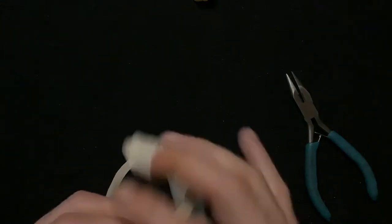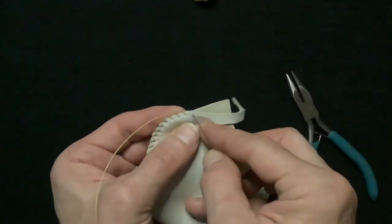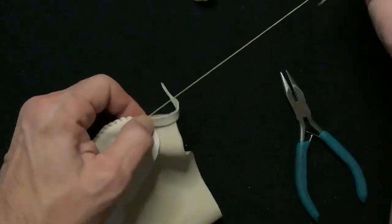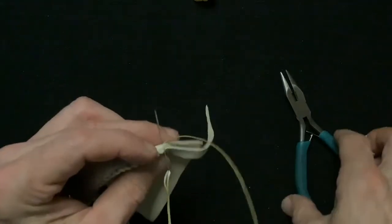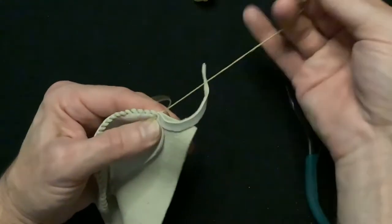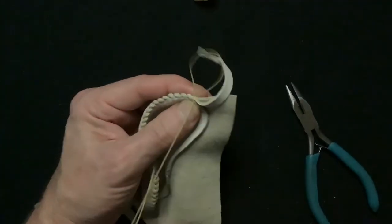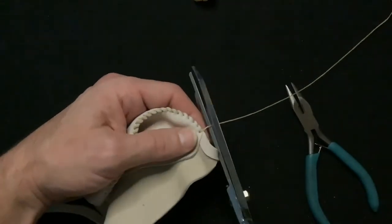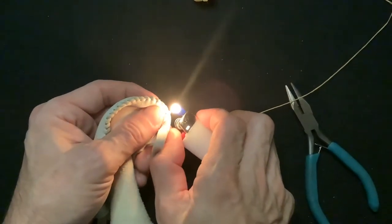For our last few stitches, we'll stitch to our mark in the center of the heel. To tie it off, I'm going to go through the same hole, then bring the needle through the loop, tighten it a little bit, and then go through the loop again and give it a little tug. We'll cut it about a quarter inch and give it a little burn to secure the knot.